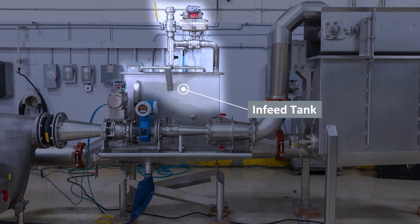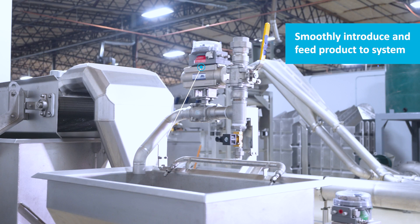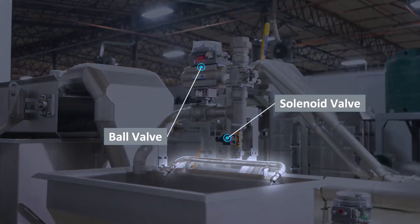It starts with the infeed tank here. This is where the product is fed into the system. It consists of a ball valve up top for filling the system, as well as a smaller solenoid valve with two spray nozzles to mitigate foam.